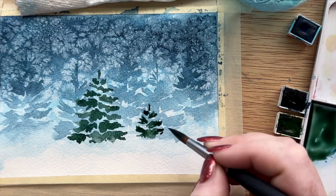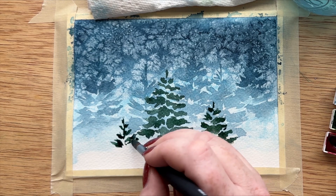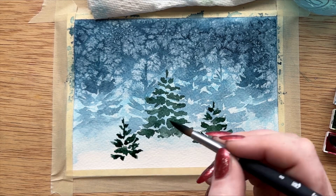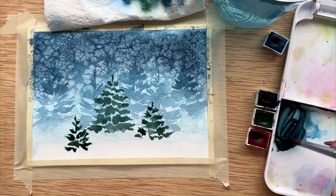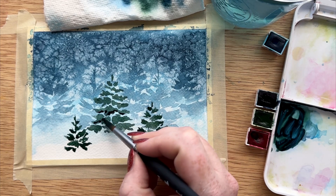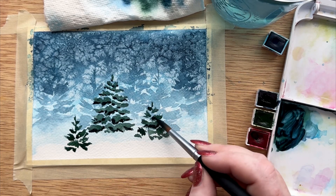It doesn't have to be perfect or exact — trees come in so many different shapes and sizes. We're also going to paint two more trees because I like the way three of something looks, and then we will add more details to our trees once they have dried. I'm adding a little bit more indigo to the wash we already have on our tray to make a really dark pigmented green-blue color, and I'm just putting very lightly with the tip of my brush some shadows on the bottom of our tree branches.